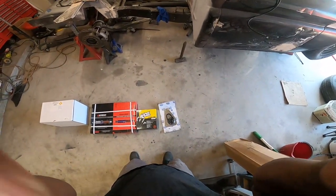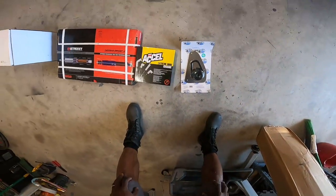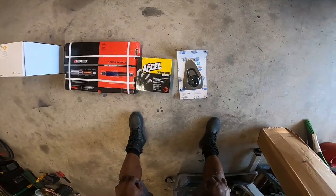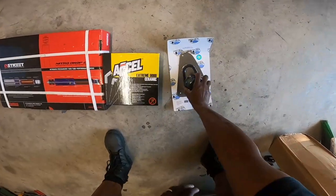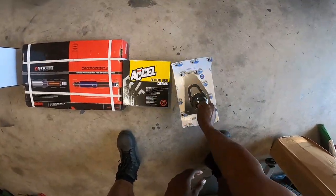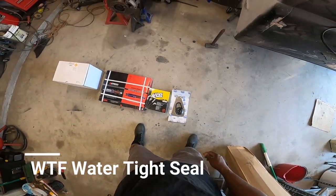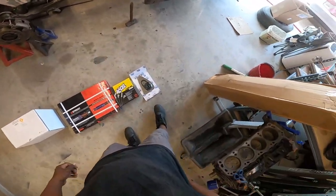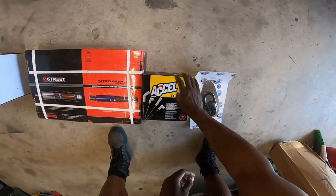All right guys, I got you on head mount so you guys are gonna see exactly what I see. We're gonna unbox a couple of things here. I'm bringing up buying this here for the steering column — goes through the firewall so we can have a smooth transition and a water-tight seal. Before I didn't have that, which you will see when I put it on.